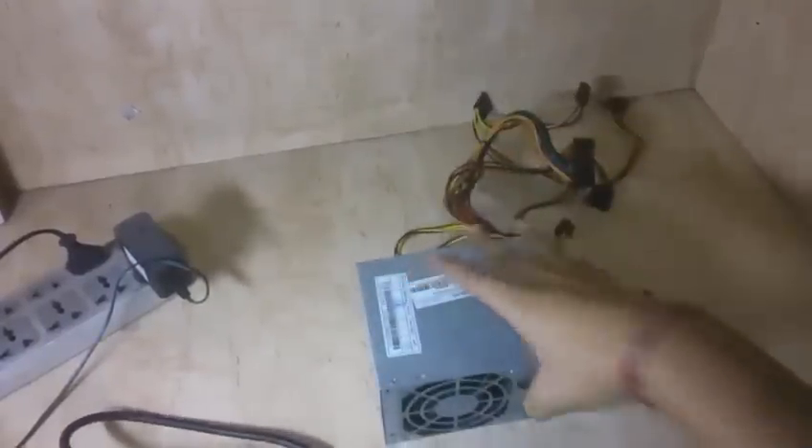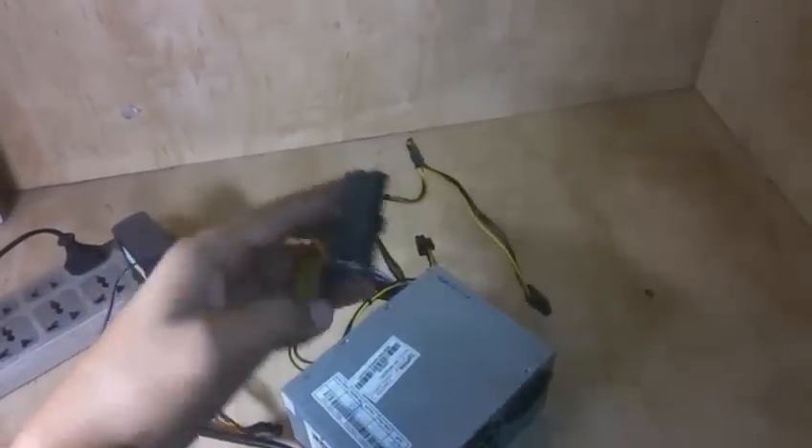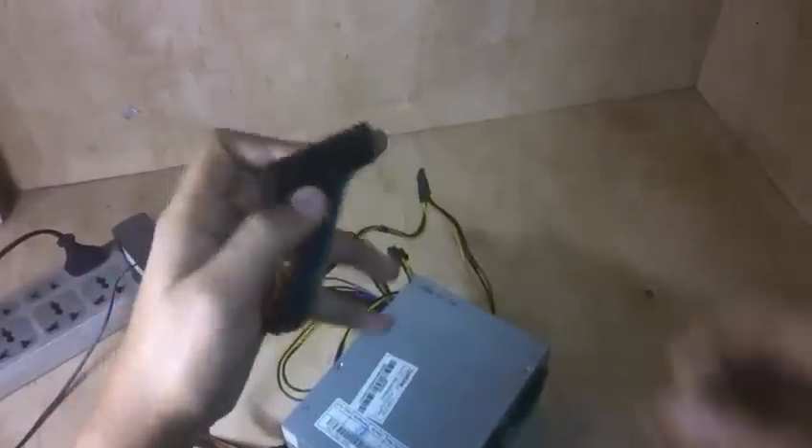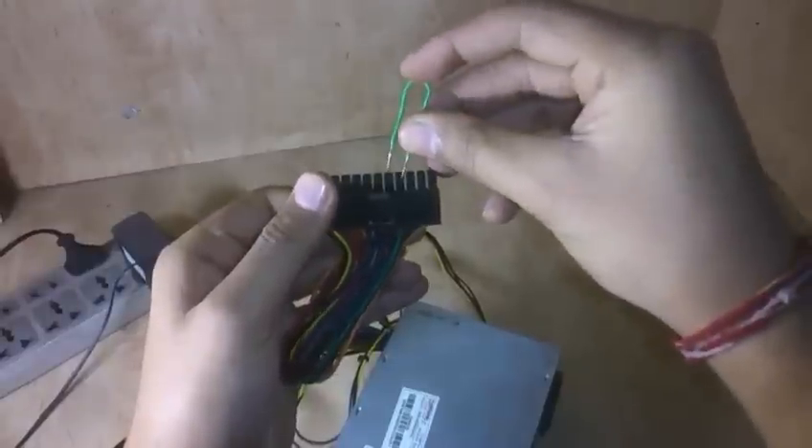I know it's damaged, so we're going to have to check the second one. We'll do the same as before — we're going to be shorting this green and black wire. This one is green, this one is black, so we have to short these two.